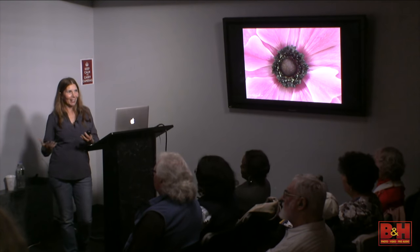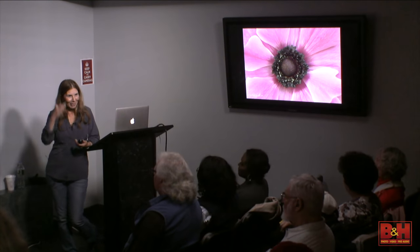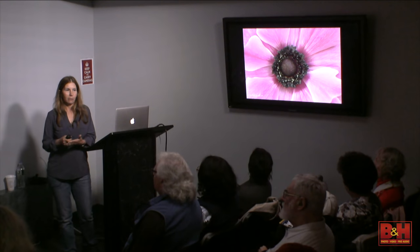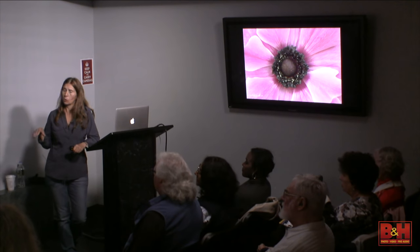With bird photography, I want everything to fill the frame as big as I can get it, and I want people to know that I didn't crop it. If I cut it into a square, your brain would be telling you something's wrong. But with flowers and creative stuff, it's okay because it becomes more like a piece of art. With regular bird photography or landscapes, I'm not really cropping into squares, but for flowers I'm fine with that.